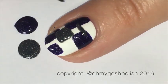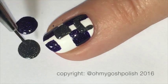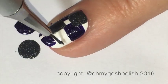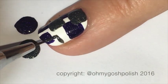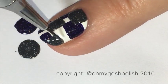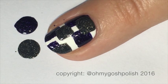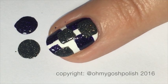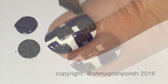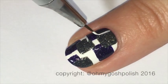Once the darker color has dried somewhat — it doesn't have to be completely dry — you can go ahead and overlay your squares in the lighter color. In this case I'm using Picture Polish's Winter, and we're just going to put a couple of little squares and rectangles around the nail in the sort of blank white spaces. You don't have to wait until this stage is completely dry before moving on, though it does help if it's somewhat dry.